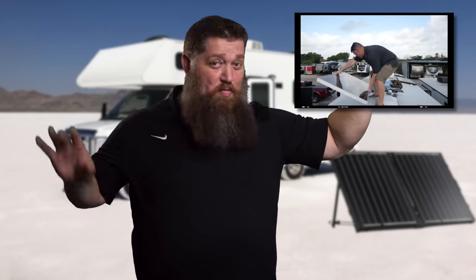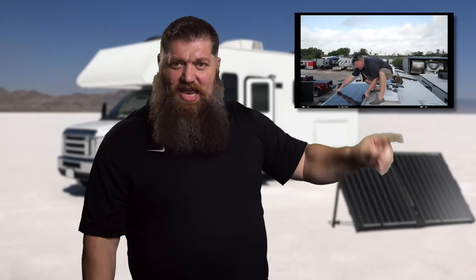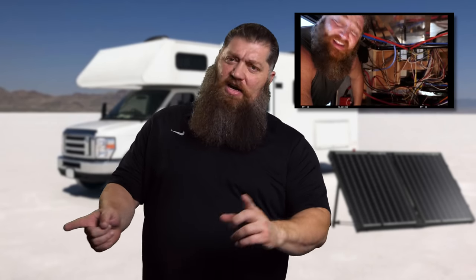If you'd like just a little bit more information, we did a video with Big Truck, Big RV. Click right over here to this link — that's where we're going to put it, not over here. Click right here and you can watch a 40-minute video where I'll walk you through it. So that's what you need in order to charge your battery.